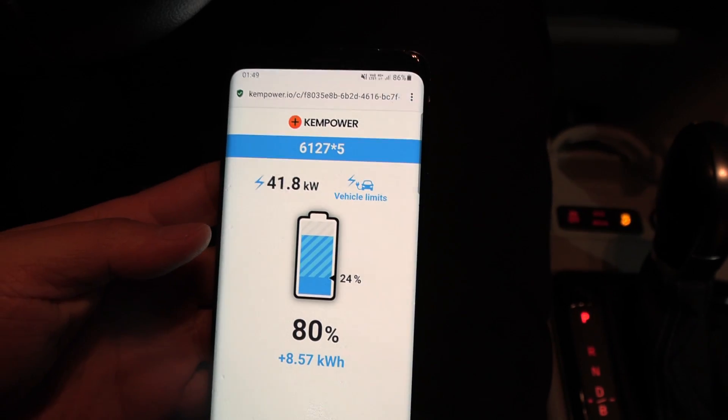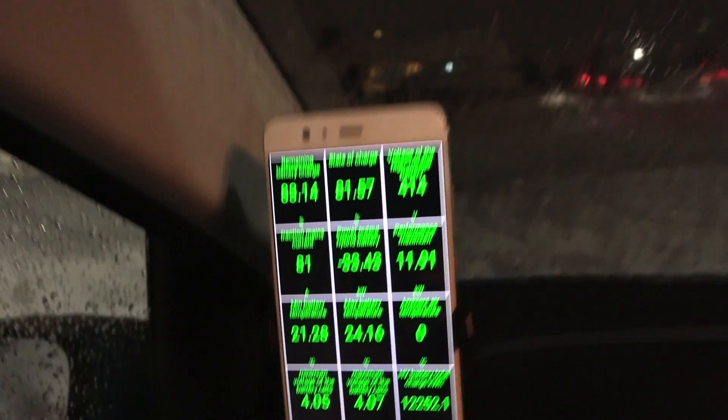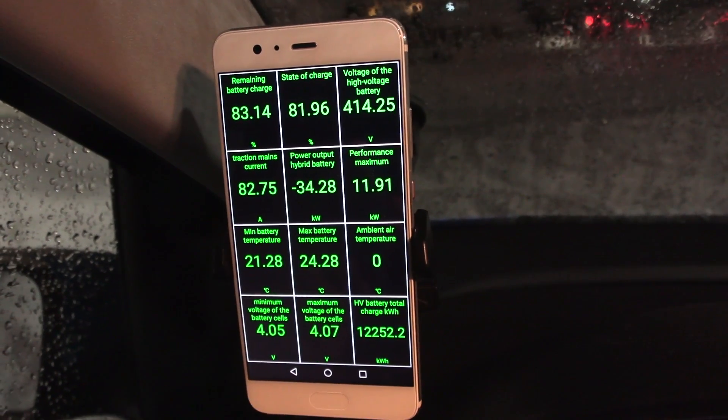It seems to throttle at roughly 80 percent, but still it doesn't just plummet — it can still maintain over 30 kilowatts. This is some amazing charging speed for a small battery.